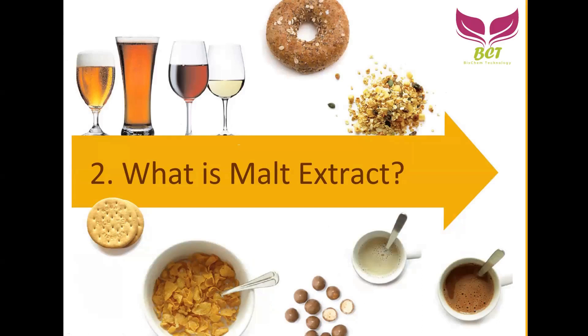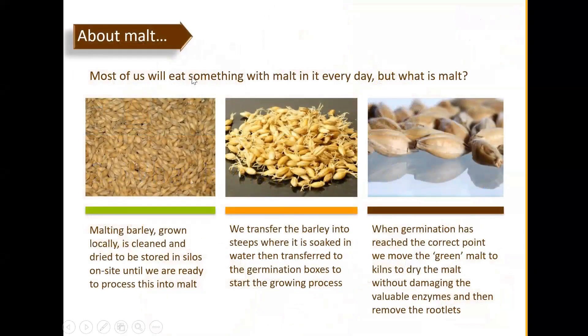For bakery and other applications, customers are not so familiar with malt extract, but this ingredient is widely used in European and western countries. Most of us eat something with malt in it every day — but what is malt? Barley is grown locally, cleaned, and dried, then stored in silos on site until ready to process into malt. We transfer barley into steep where it's soaked in water, then transfer to germination boxes to start the growing process.